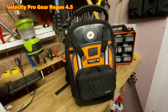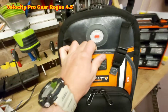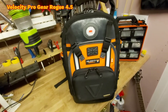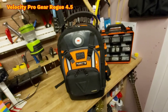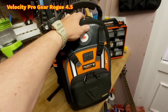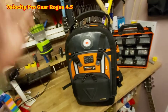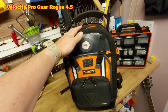The build quality on this is second to none. Velocity do two ranges of bags — they do their Raptor range, which is a sort of cheaper budget version, and they do the Rogue range. The Rogue bags are just absolutely second to none. There's a massive range on their website and I'll put links to this bag and their other bags in the full description.